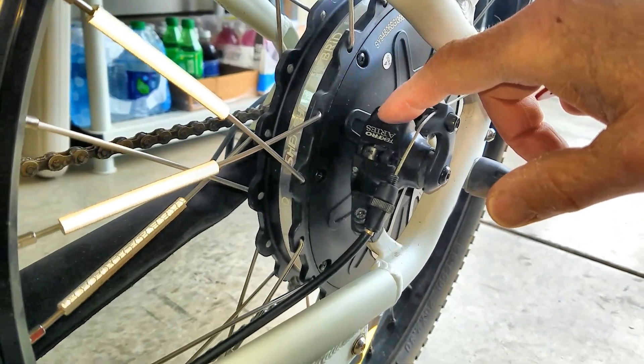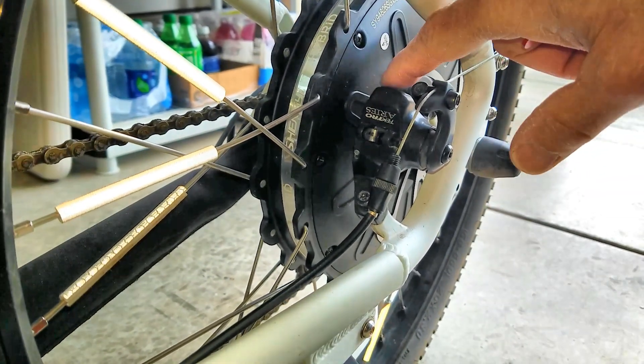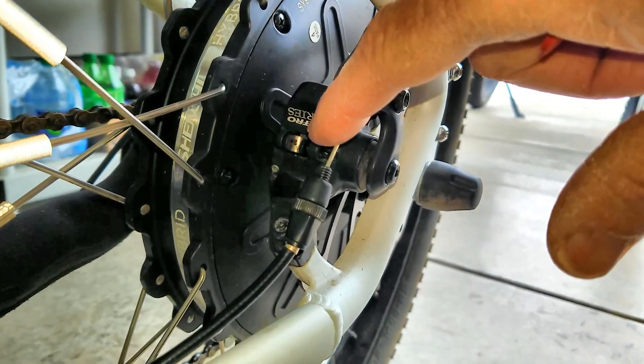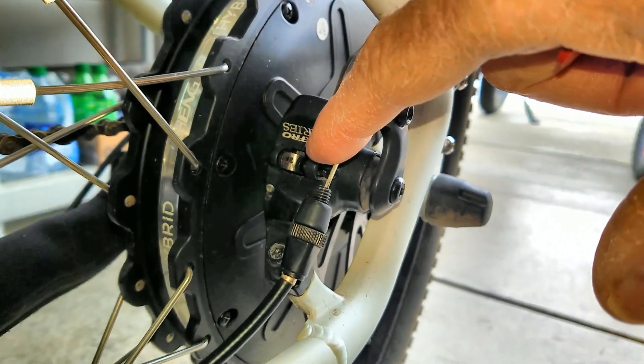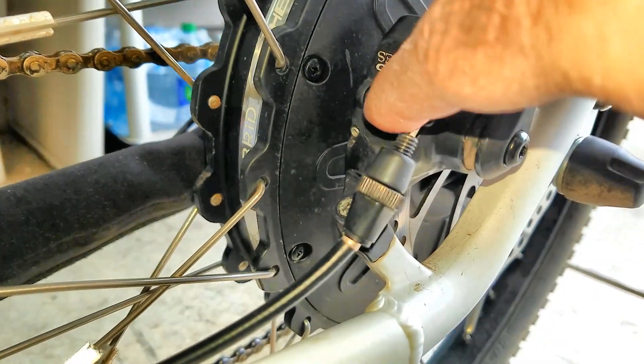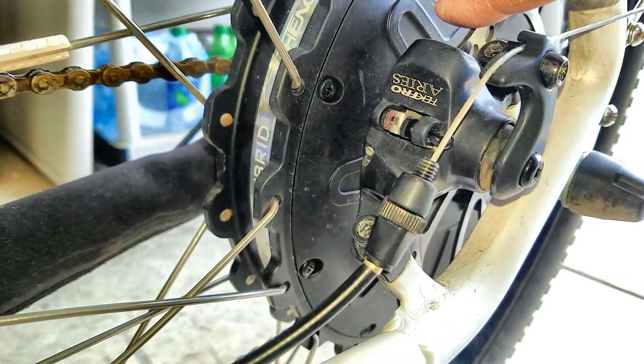It's important that you position the bike so that these casting bumps here do not interfere with access to the brake pad on the back. Roll your tire back to where the inner brake pad is in between these two castings here.